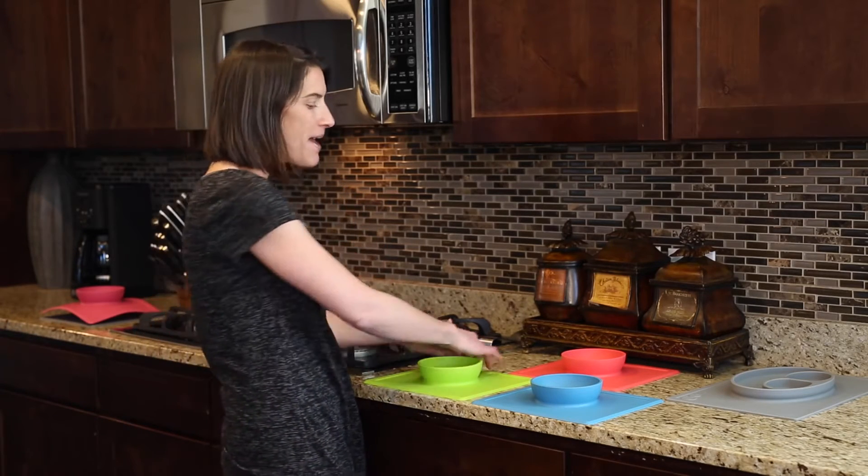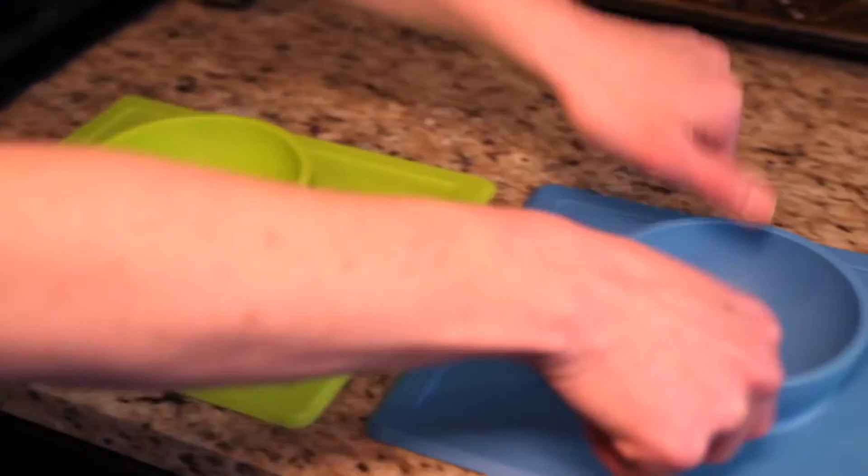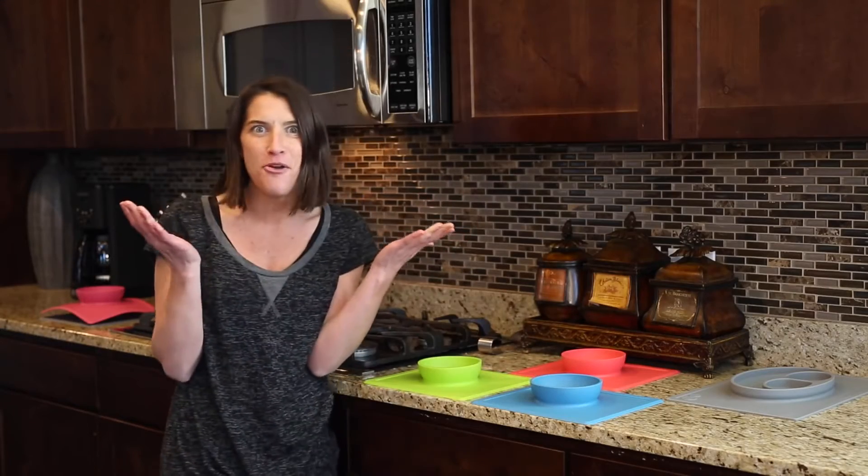Just like the Happy Mat, as long as no air can get underneath it, the mat and bowl are going to suction to the surface. So kids can't toss and throw their plates anymore.